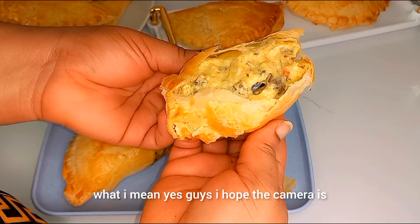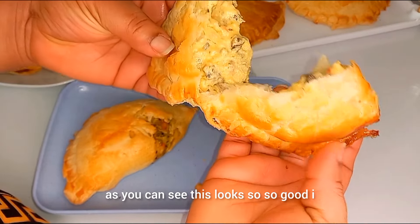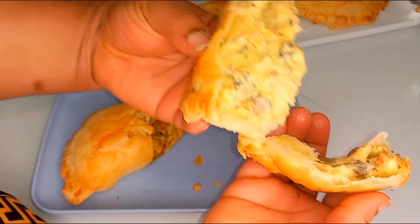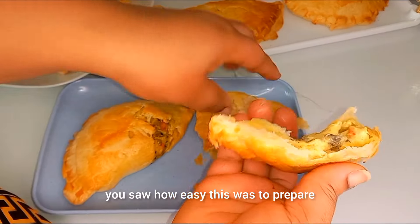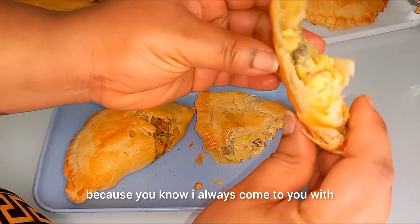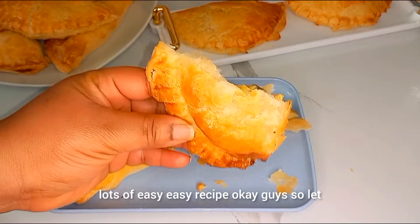I hope the camera is doing justice to this. As you can see, this looks so, so good. I hope you're going to be trying this. You saw how easy this was to prepare — I always come to you with lots of easy recipes.